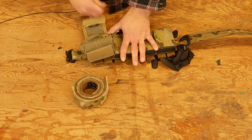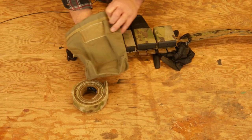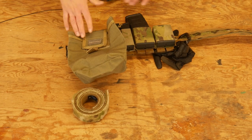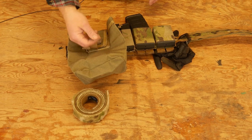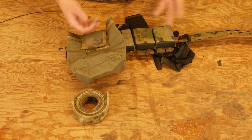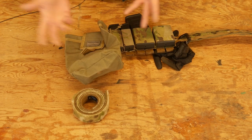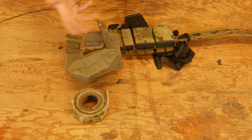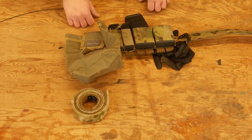Right here is a dump pouch — this is a Maxpedition one, I think it's called the Roly-Poly. It's their little dump pouch that folds out. I ride it up front because if I ever need to stuff in random things like a shot timer, clicker, or whistle, I can just do that. Also, if I ever want to run a dump pouch reload system, it's there for general use and last-minute items.